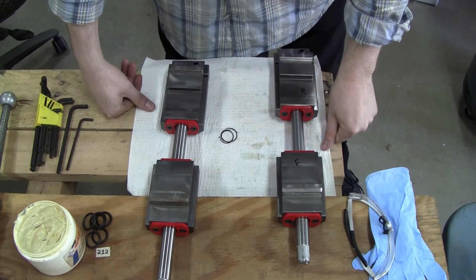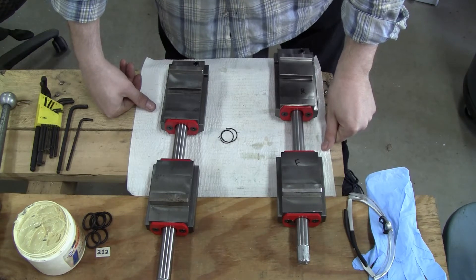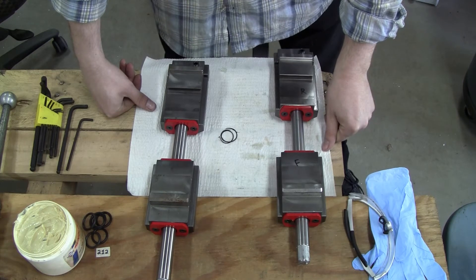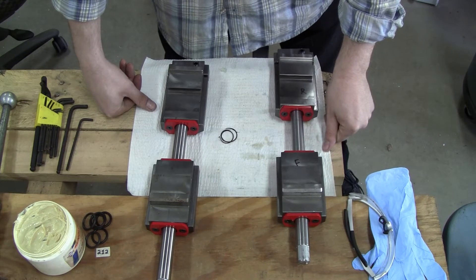Hi, my name is Andy. I'm going to be going over some maintenance on a pair of Orange Vise screw carriers here in front of you, as you can see. Before I get started, I should mention that these are the Orange Generation 2 jaws, which have a little bit of a different design compared to the original ones.